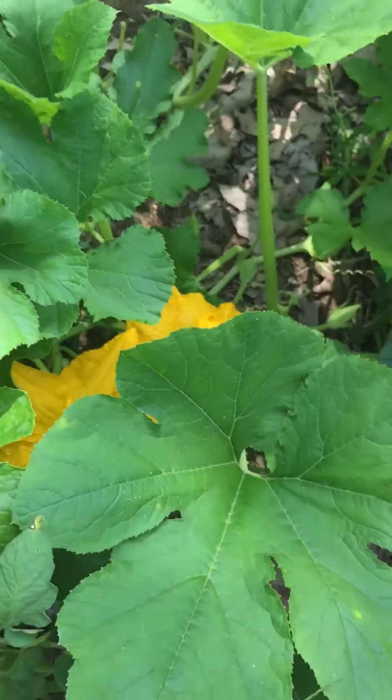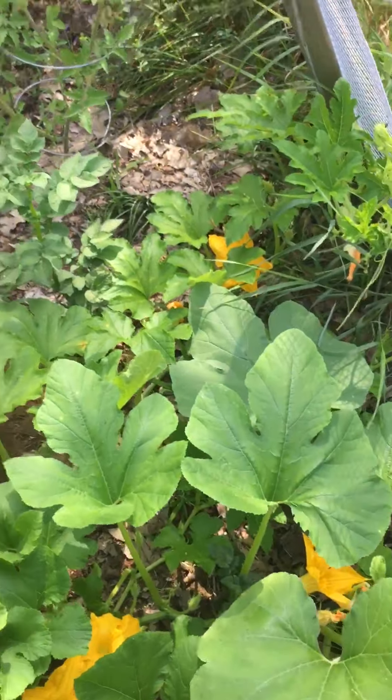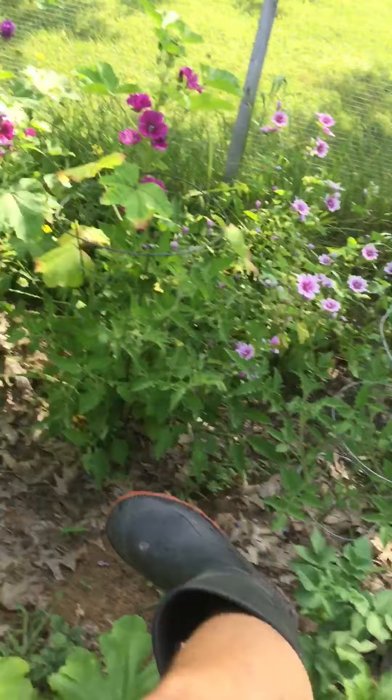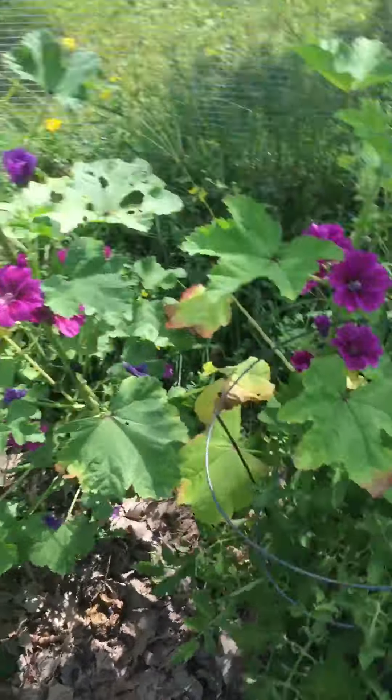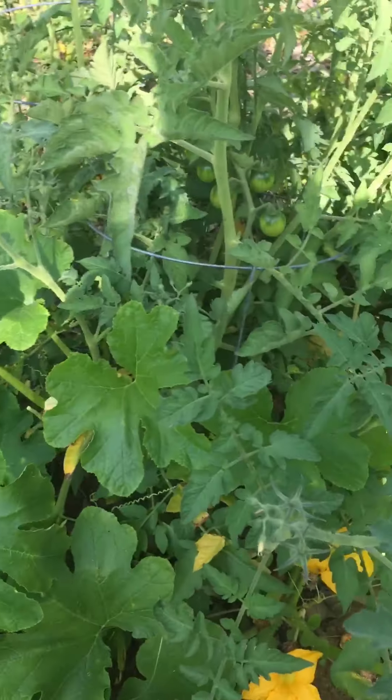So another zucchini plant. I planted some red potatoes over here. I usually always do Russets, but my aunt gave me these red potatoes. I don't know what they're called.